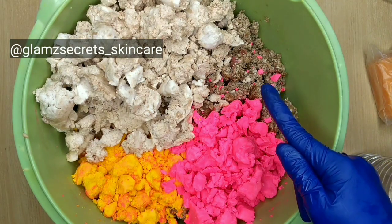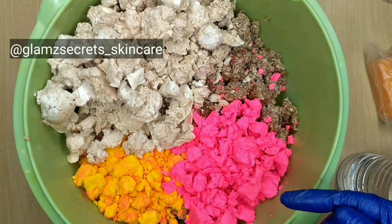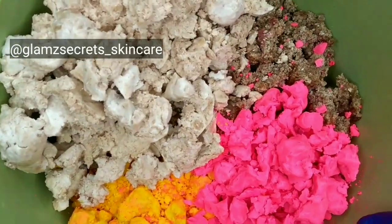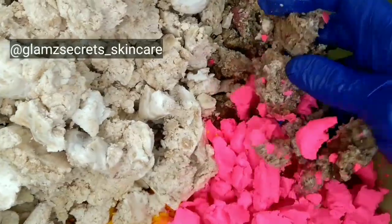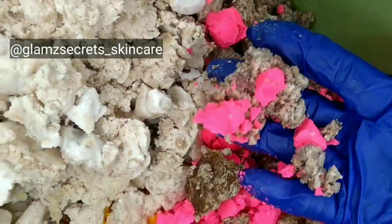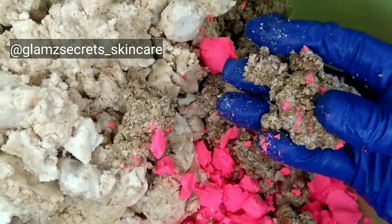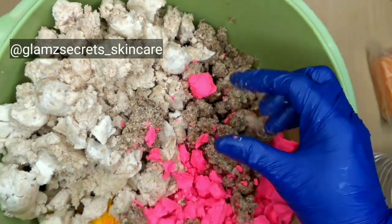The first thing I have here is my African black soap. Let me show you guys what it looks like — it is quite heavy. This is the African black soap in its raw form. I'm sure you guys know of the amazing benefits of the African black soap.